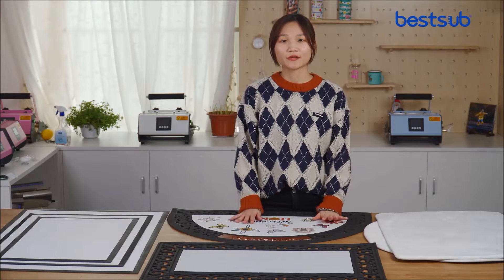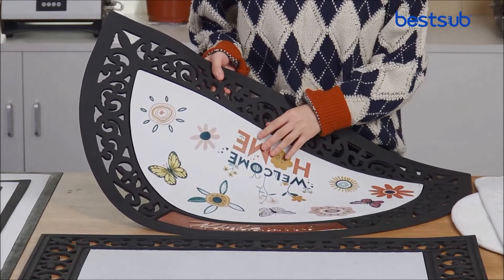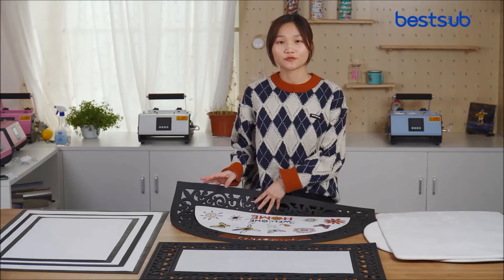Today I want to show you guys our new sublimation doormats. I have several collections here, available in different styles. They all have the common feature of being safe and non-slip, especially suitable for houses with elderly people and children.